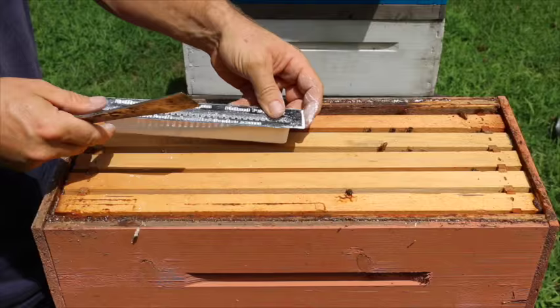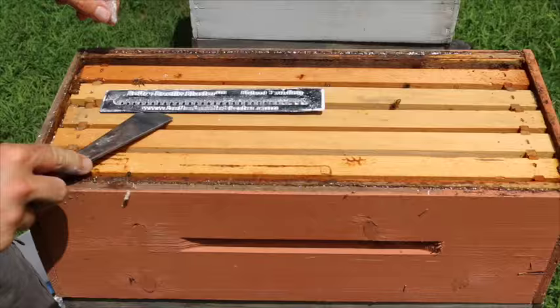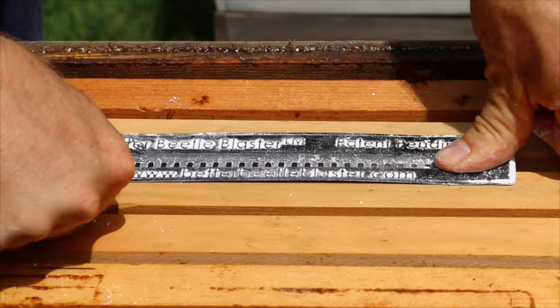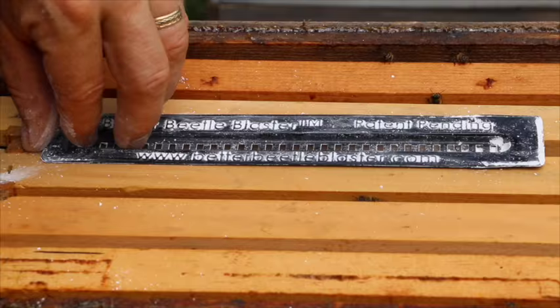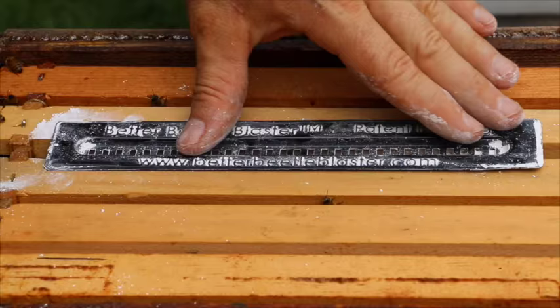You want to make sure this goes in all the way. What I just showed you is not correct — see this gap right in here? That's where beetles will hide if it's not down all the way. You have to come in and take your thumbs and push down slowly until you feel it set into place. Press it down all the way and make sure it's flush. That's very important because the bees will chase the beetles up onto the trap and they'll run into the holes. If there are gaps or it's not down all the way — even just a crack — beetles will begin to hide under there.